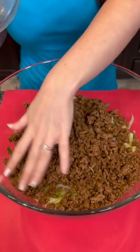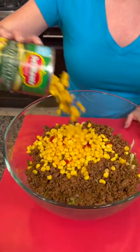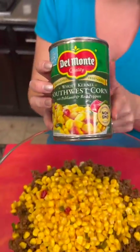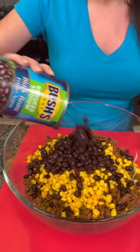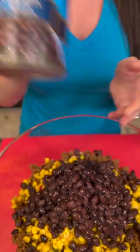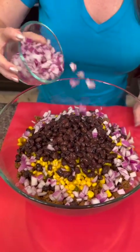Now I've got one pound of extra lean ground beef that has been browned with taco seasoning added. Next, one can of southwest corn — this has got some peppers and things in there. It doesn't have to be spicy if you don't want, but I think it goes well. Then we're gonna take one can of black beans, rinsed and drained — I'm using the reduced sodium kind.